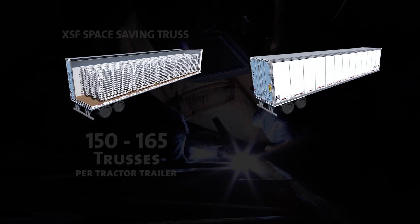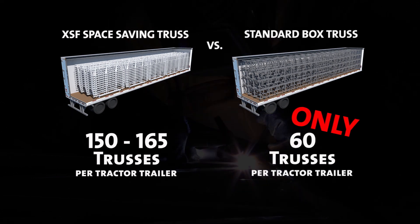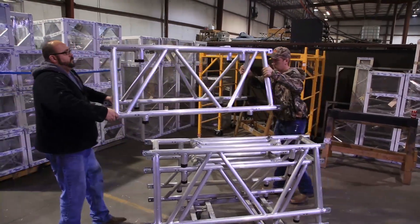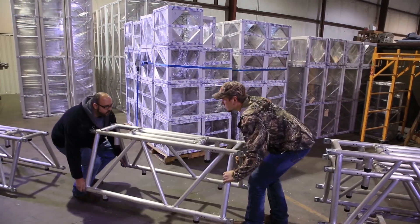In comparison, shipping other trusses of the same size and strength will only allow for a total of approximately 60 trusses per truck. The Space Saving Truss comes in 24 inch or 36 inch truss with spigot connections.